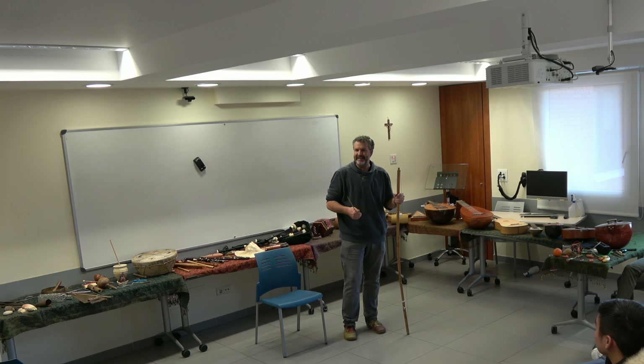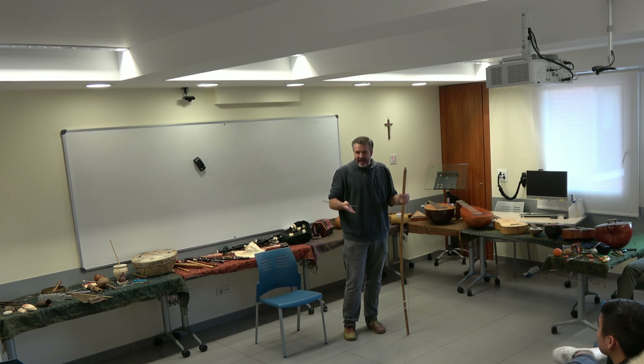The Cubans started as nomadic hunter-gatherers. Now, 'hunter-gatherers' is a bit of a generous description because they were really crap hunters but very good gatherers. Actually, 90% of food came from gathering, and every now and then they managed to hunt something.